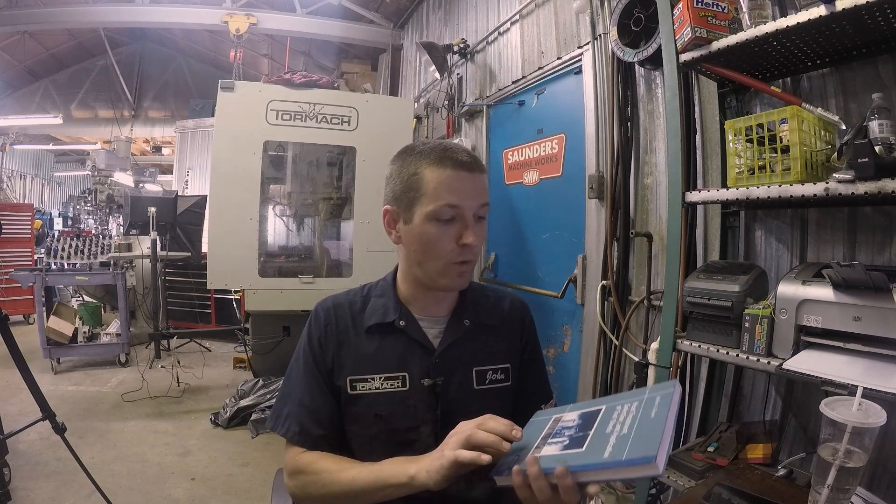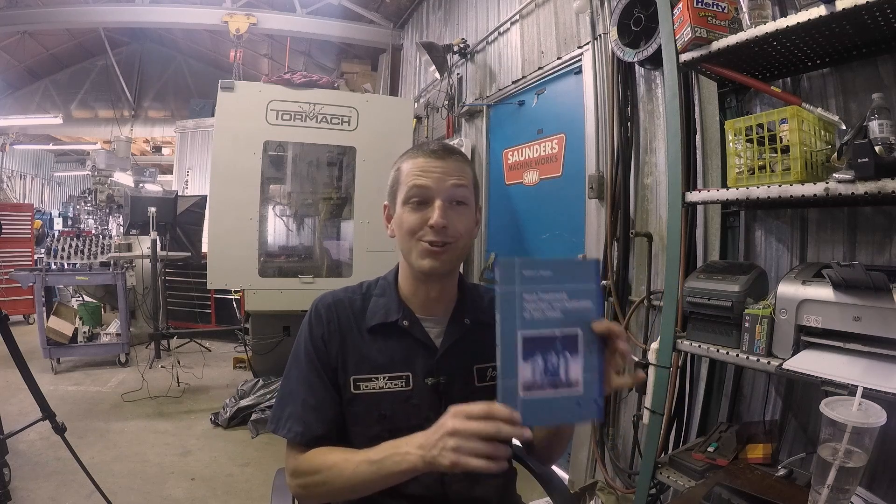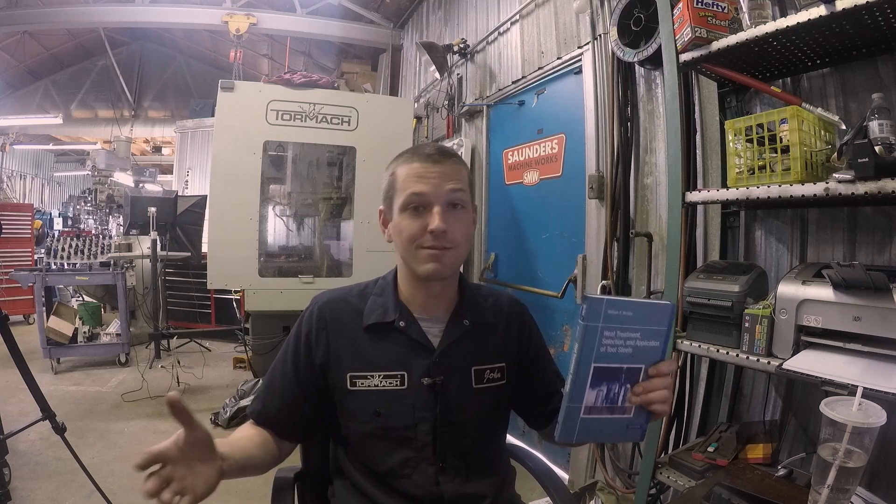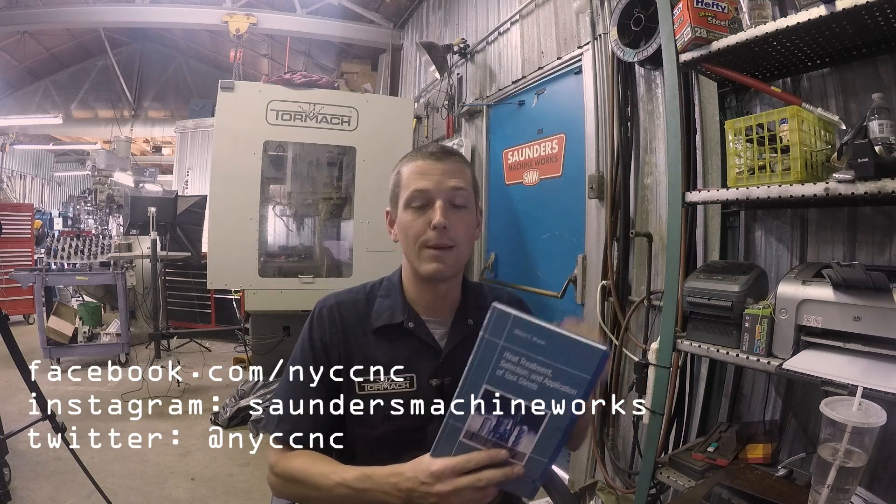I would also like to heat treat this part in-house. Our old heat treat oven is 30-40 years old — not going to work — so I'm chewing on whether or not to buy one. There's a book by William Bryson that makes you really excited about trying it, but they're not cheap — over a thousand dollars to get one with a good temperature controller.